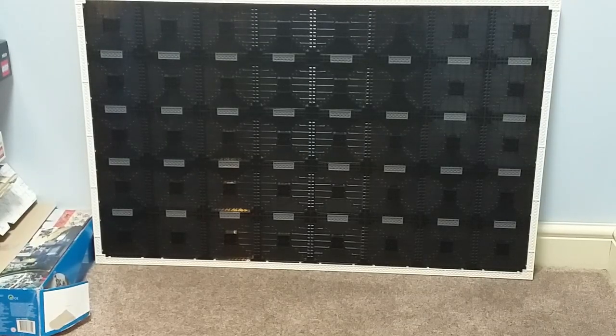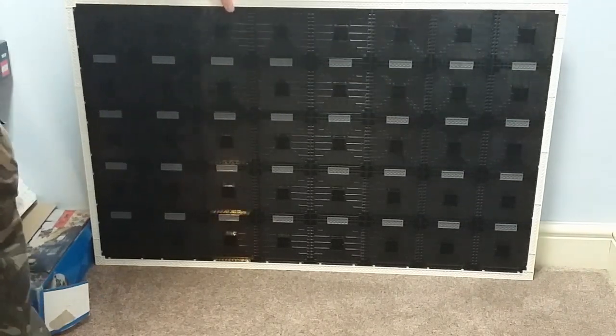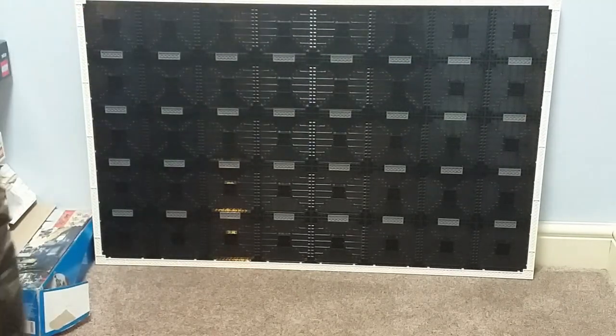Looking at the back build now. As you can see, all the panels, as well as having Technic pins, have 2x6 plates in the horizontal joins. But there is nothing in the vertical joins, or where four panels join together to create a 4x4 zone. This does create quite a weakness in the build, as it can flex — it's very wobbly in the vertical.